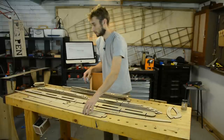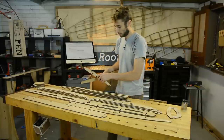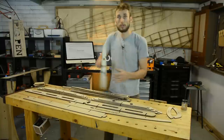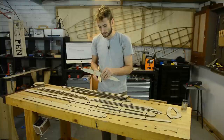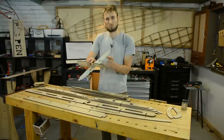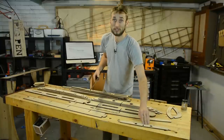I'm going to start with the center rib, number one, and just slide it together — and that one goes together really nicely. What we're looking for is a slip fit: where it doesn't take any pressure to get it together, but it also doesn't fall out and it's not sloppy. We know that one is good, so we can set it aside in the tested pile.